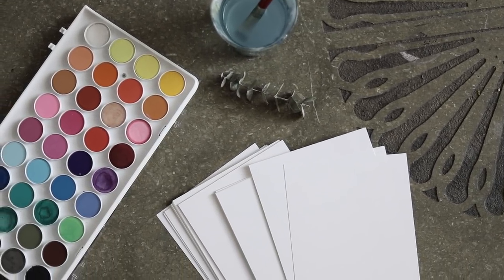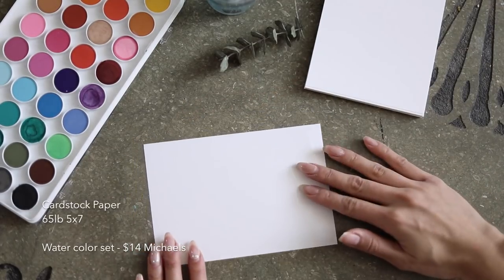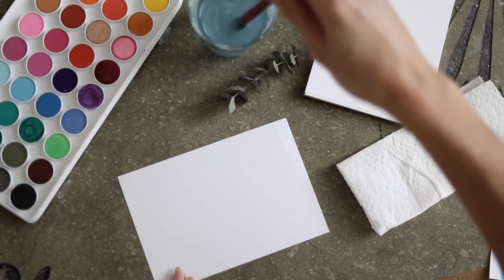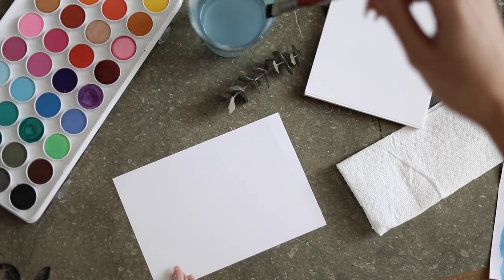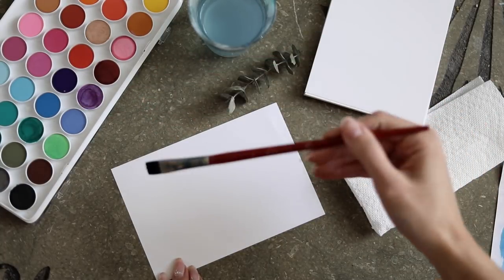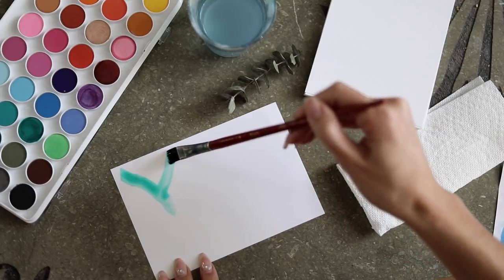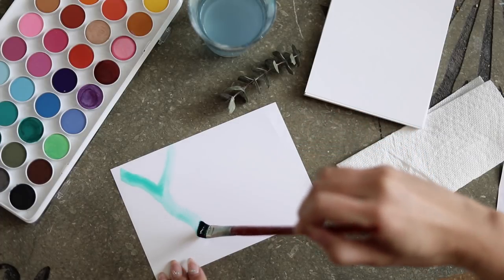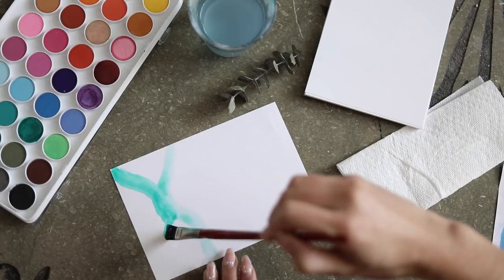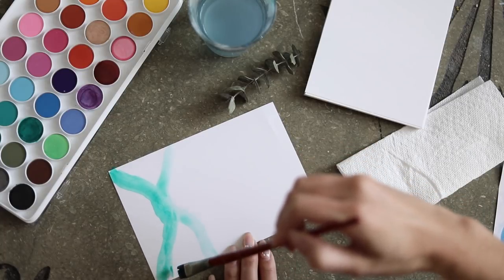I bought a pack of cardstock paper from Michaels — it comes in a hundred pieces for only ten bucks, and you can use your 50% off coupon to get it even cheaper. This is the perfect paper for this project because it's thick enough to hold the watercolors, yet thin enough that it actually goes through your printer, unlike very thick watercolor paper.